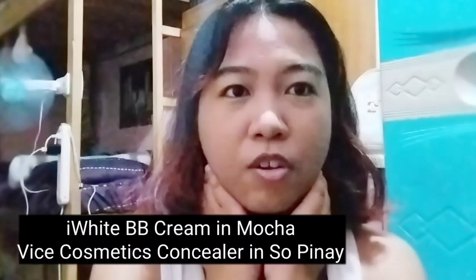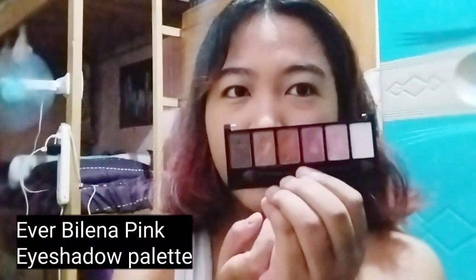Let's start the eye makeup right now. I just did my base earlier as you can see. I'm using an eyeshadow from Every Balena — this is the pink eyeshadow palette, and this is the only shade I'll be using.